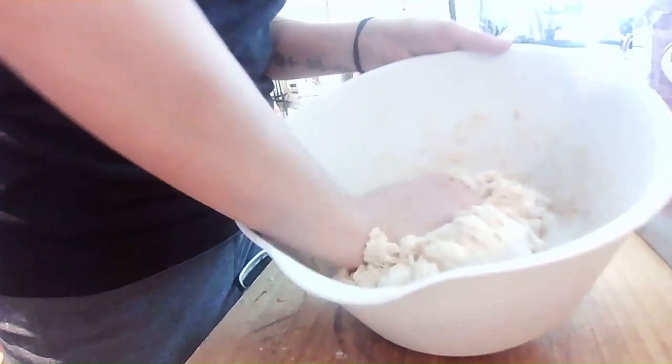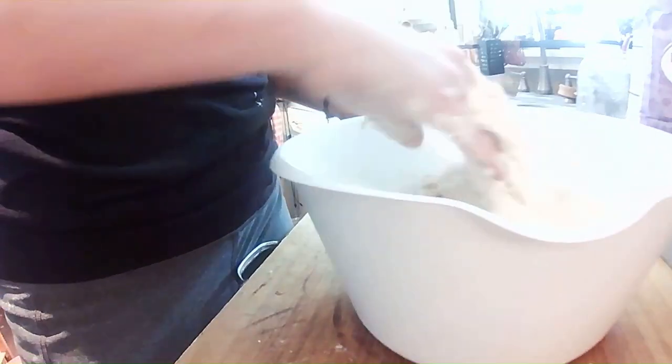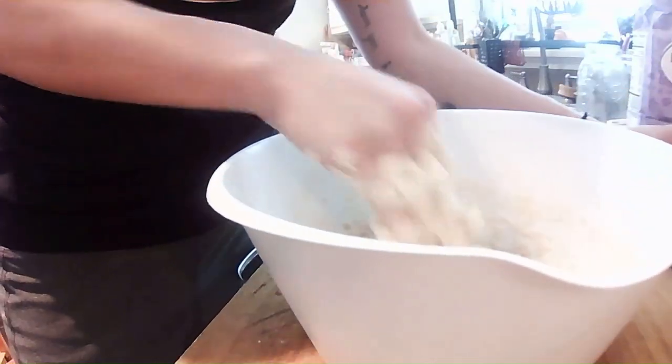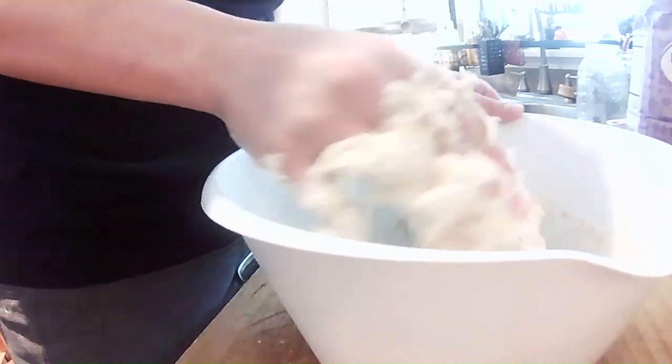I'm getting my dough nice and mixed. So that's got everything all mixed at the end of this stage. I'm about here — this is when I'll add my wheat flour. I just found that this is what works for me. So now I'm going to start squeezing some more.